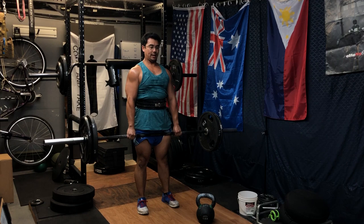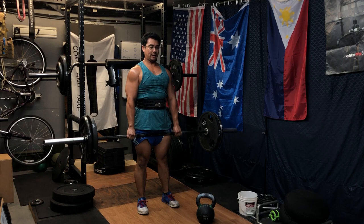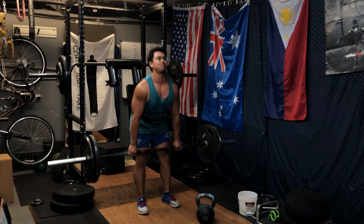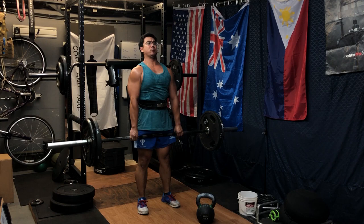We started off with some conditioning — I didn't really videotape that because it's pretty boring. We just did 10 minutes of a circuit: one minute row with five reps of jumps. It recommends box jumps but I didn't have a box or the necessary ceiling height, so I was just jumping as high as I can, then three pull-ups. I got around five rounds in.